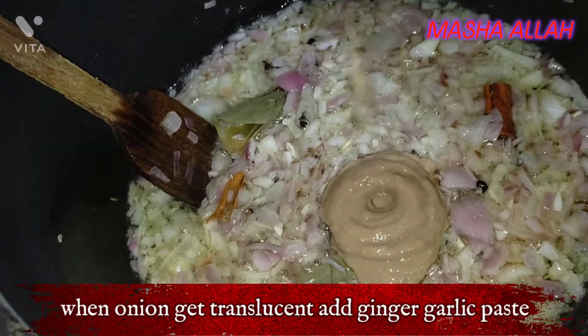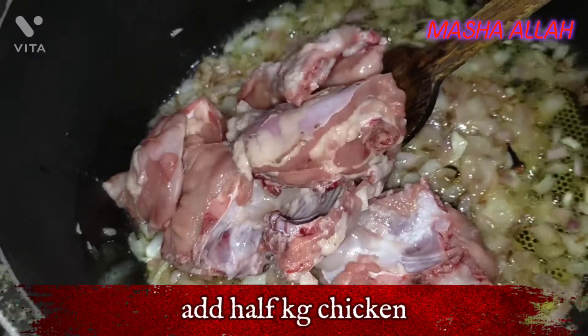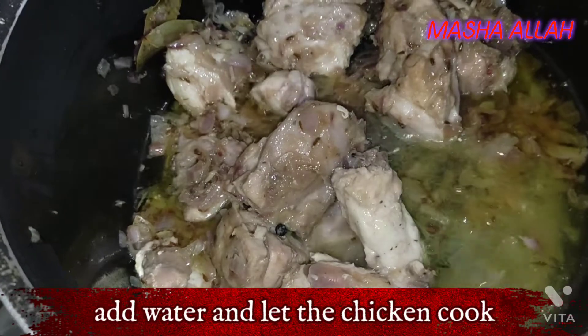When the onion gets translucent, add ginger garlic paste. Add half a kilogram of chicken. Add water and let the chicken cook.